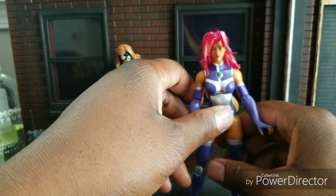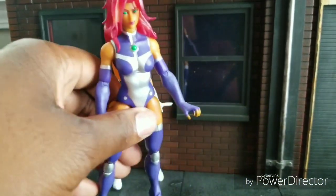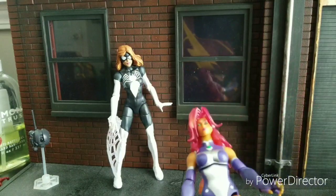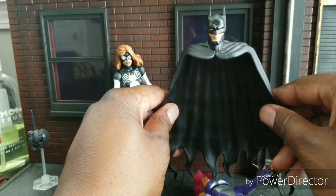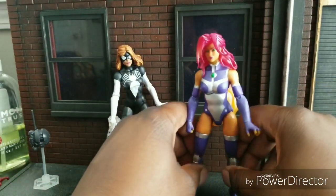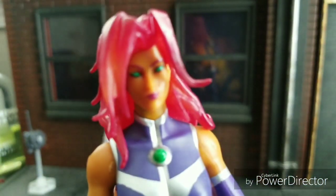I would give it an 8 out of 10. Hopefully you will like this. Just to let you know, it does come with a Batman Build-A-Figure piece. Yes, I'm wearing a Flash shirt. There is the Batman Build-A-Figure piece — I doubt I'll ever complete this, but it looks like a cool figure. All in all, thanks for watching this review. Until next time, peace and Starfire Grease.